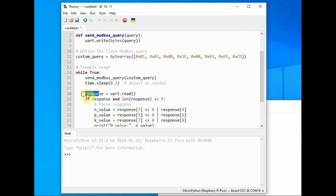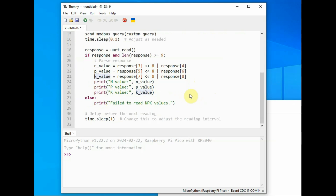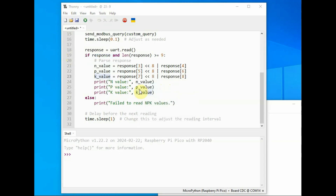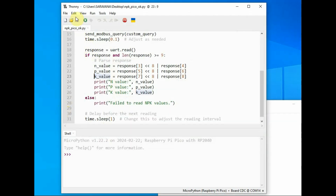The main loop runs continuously, sending the Modbus query — the custom query — then after a delay, reads the response using uart.read(). The response is split to extract the N, P, and K values separately, and each is converted to decimal for display.